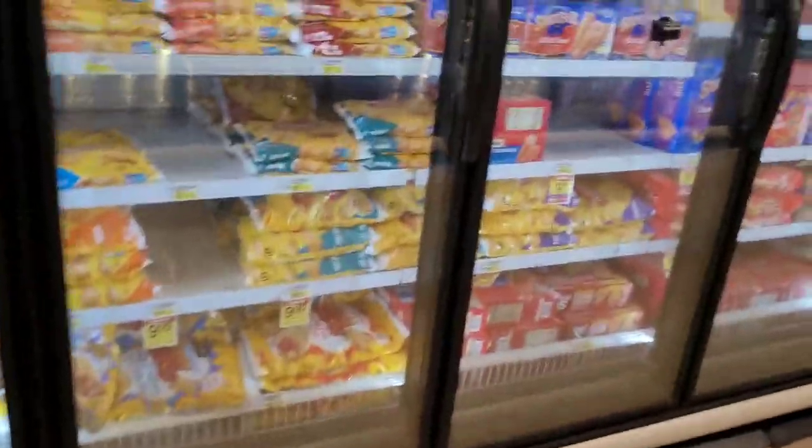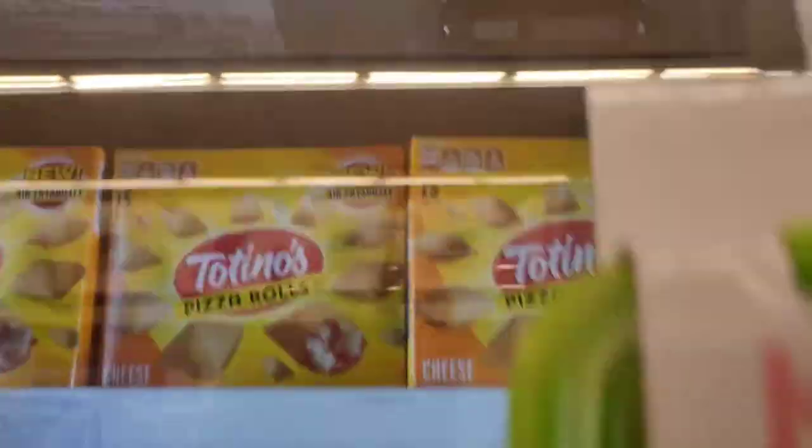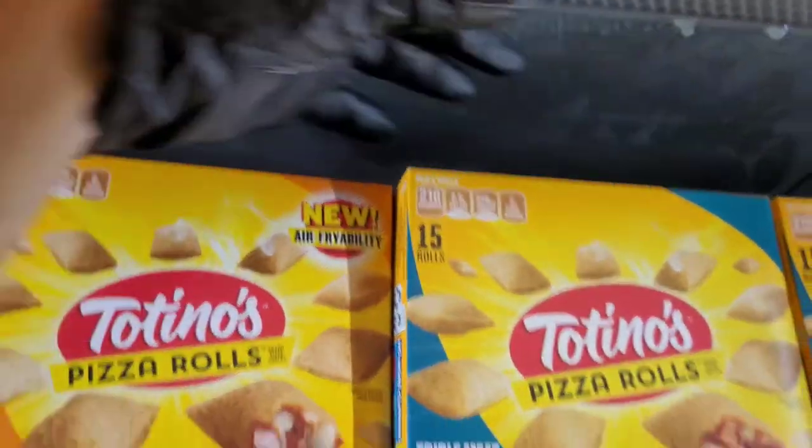All right, so I got the frozen case. It's reported that it's not holding the temperature, and it's not. I've got no air flow up here.